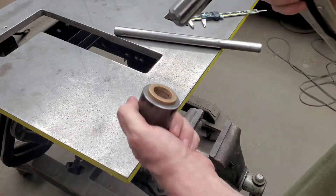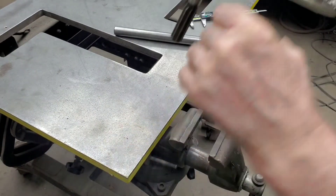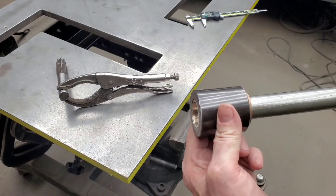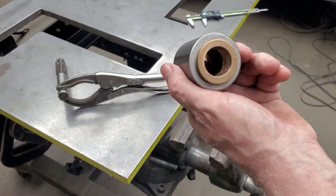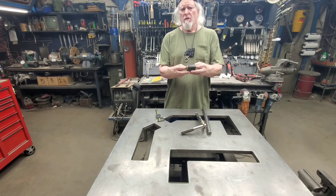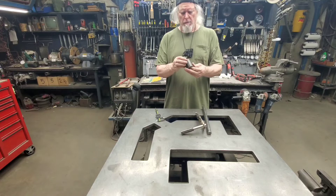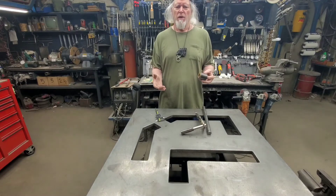The reamer worked like a charm. Now we have a bushing housing with a slip fit for a one-inch shaft. No lathe required. That's how you can make a bushing housing of any length — you just cut whatever length you need. This happens to be two and a half inches, and you can weld to the outside of it and adapt it into your application as needed. Thank you for watching — we'll see you in the next video.